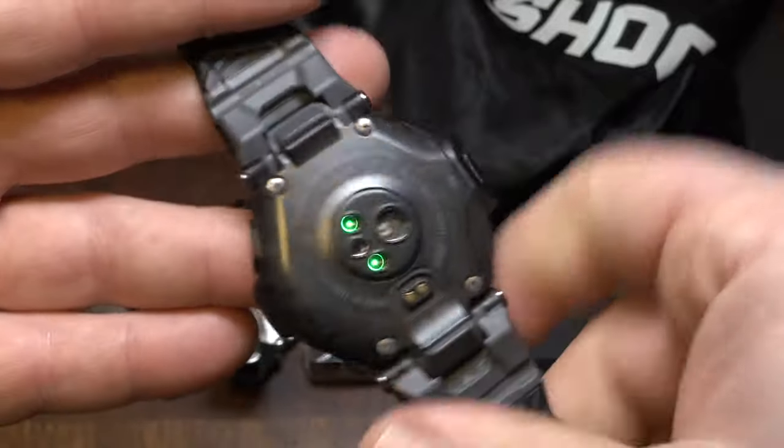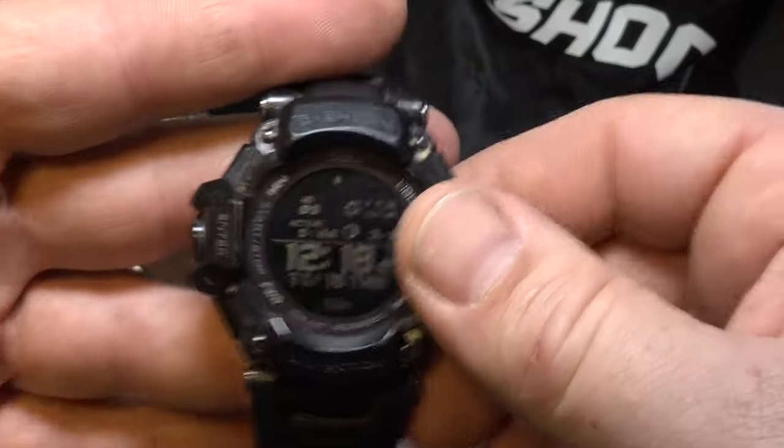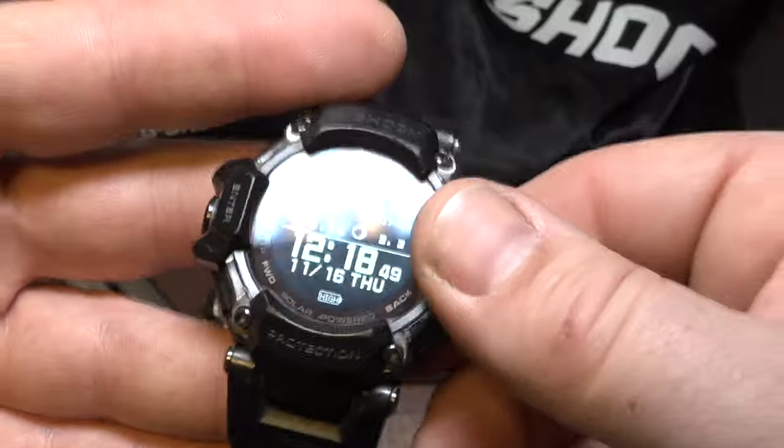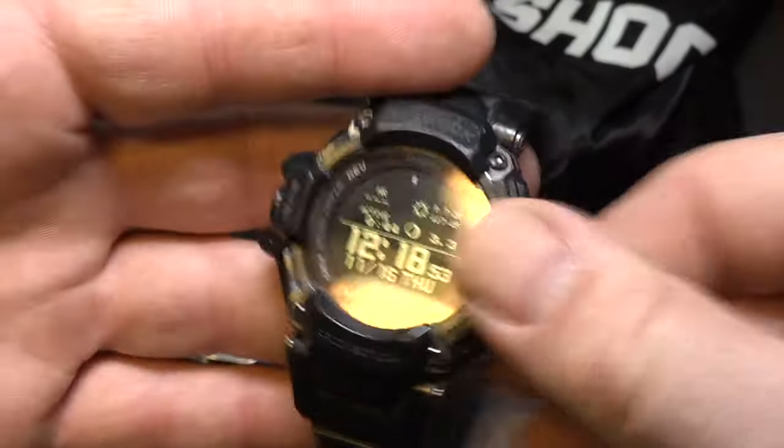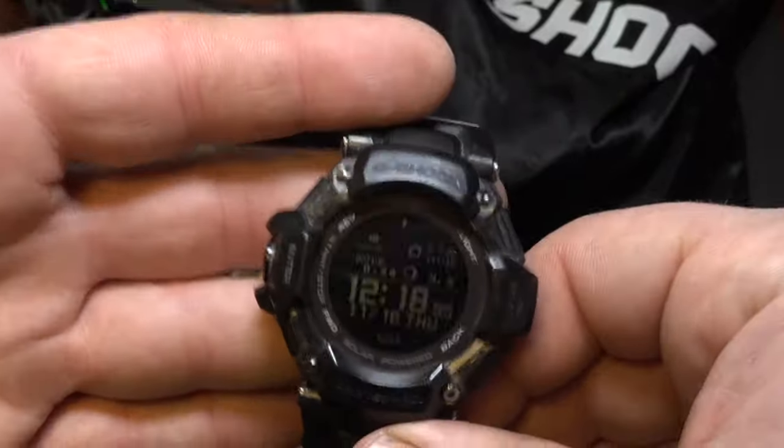I think a lot of it has to do with making watches for the Brazilian and Indian market because they don't have multi-band six there. But here in the United States, we have multi-band six. They should at least add multi-band six on top of Bluetooth, which unfortunately they don't. This watch does not have multi-band six, but it does have GPS, so the GPS allows time sync. That was attractive to me — can you use it without Bluetooth? And yes, you can.